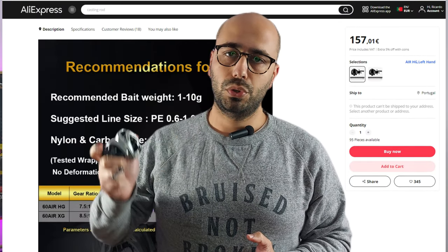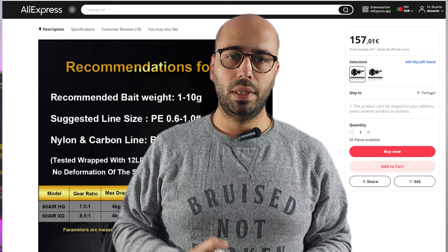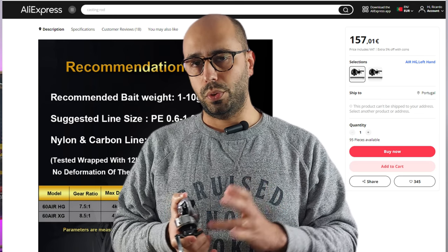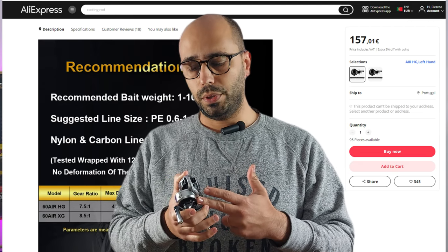They have the best product page on all of AliExpress. In the listing you can find that they recommend throwing lures weighing 1 to 10 grams, and they recommend running 0.6 to 1 PE braided line on this reel.